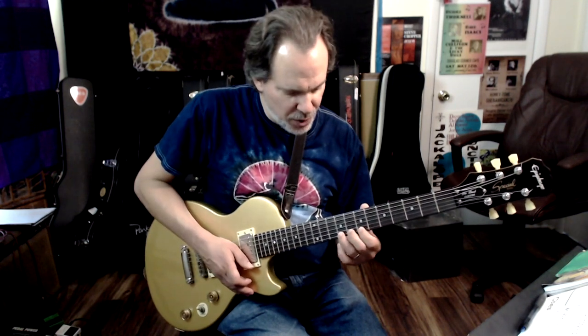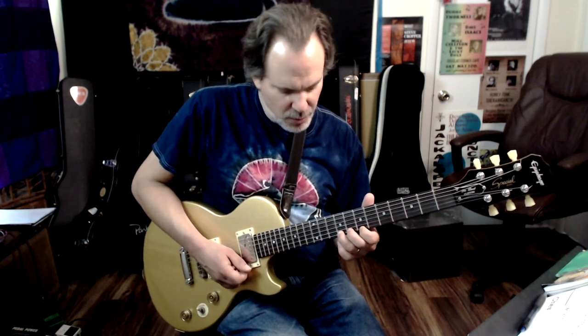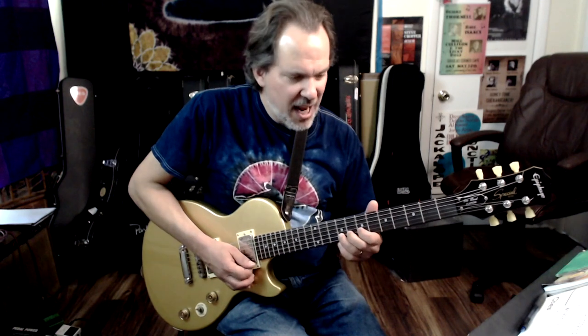Now we're jumping up to a pentatonic extension. I am now in the 7th position, and I'm going to bend with 3 fingers — ring is on fret 9 on the 1st string, then index and ring on the 2nd string. So it's 9 bend, 7, 9. If you have any doubt about the influence of Albert King on Eric Clapton, that lick should be enough to dispel those doubts right now.